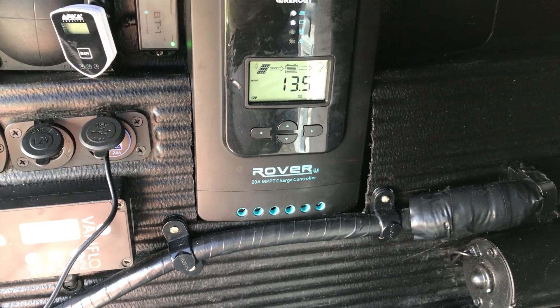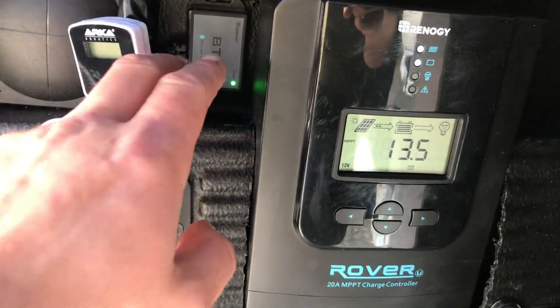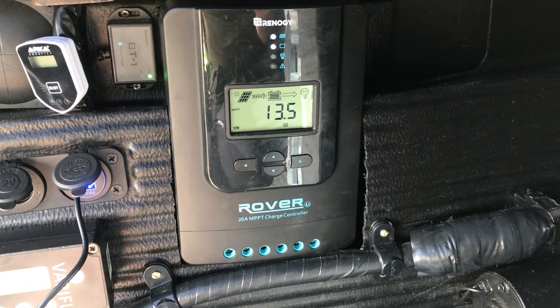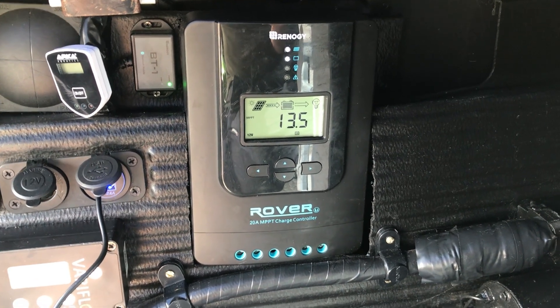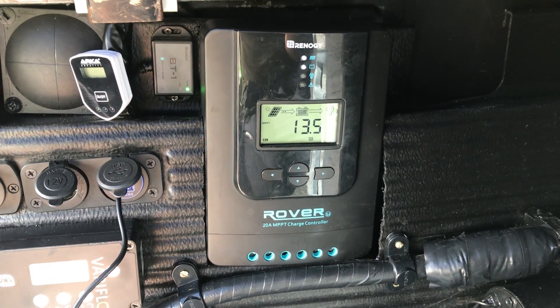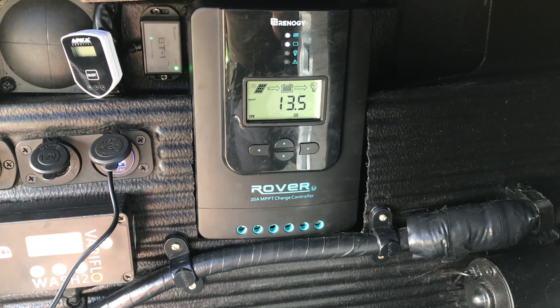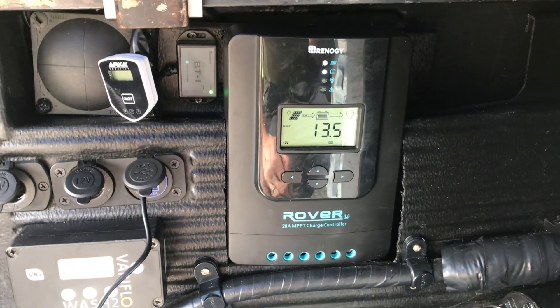If you want to make use of the DC Home app, you'll also need to purchase the BT1 by Renogy, which is a Bluetooth module that lets you check in on your system through your phone. The range is about 40 yards — after that it starts to lose connection — but it works well enough for camping or overlanding when you're away from the truck, or when the truck is parked at home and you want to keep track of how things are running.